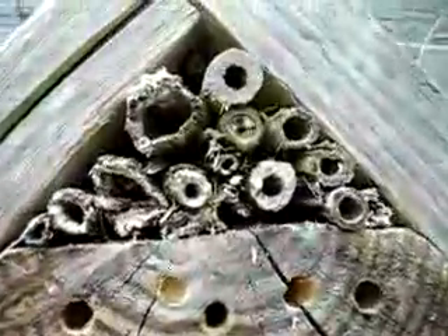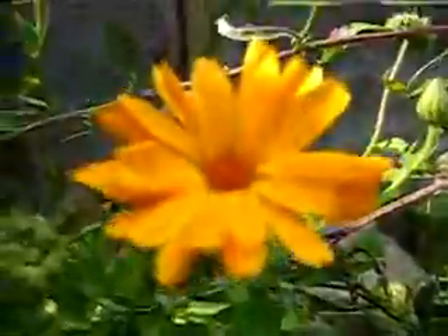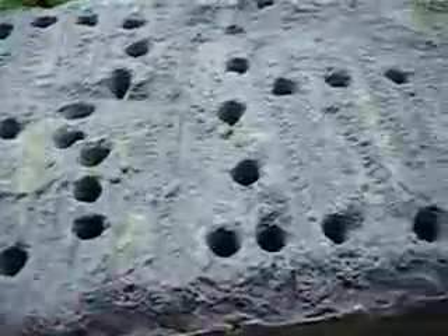A bug house like this is quite easy to make, as you can see, and just put it near some good pollen and nectar sources. They especially like herbs, and things that will flower for a long time and early, such as dandelions. You can also drill holes into a big brick like this, especially easy in this sort of aerated concrete.